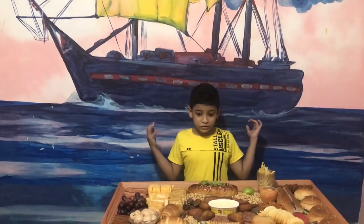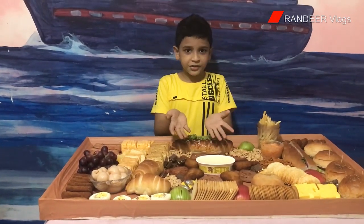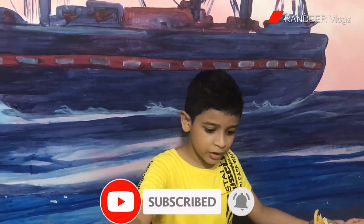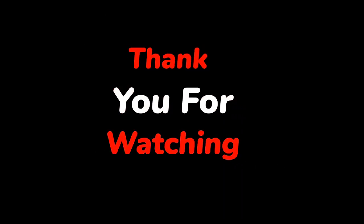I'm really happy with how my charcuterie board turned out — it looks so fancy! The fruits are really pretty and look great. I love apples and grapes together, and the cashew nuts were all just delicious! Do you make charcuterie boards? When you do, fill it with all your favorite foods! I really hope you guys enjoyed this video. If you like my channel, subscribe, leave a like, click the bell button, and comment — I like reading comments! We'll see you next time, bye!